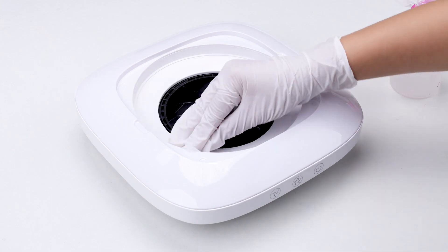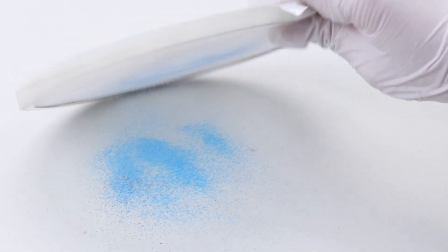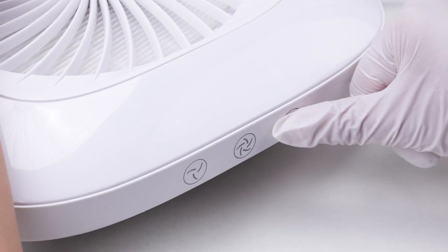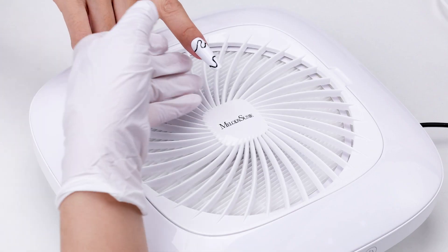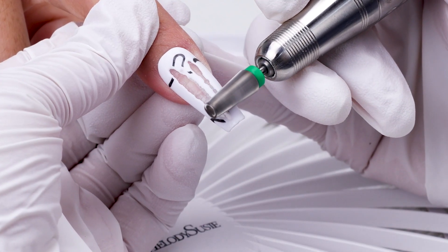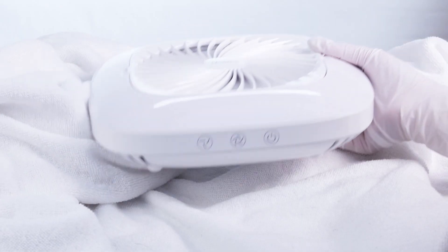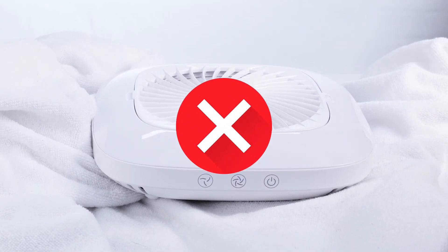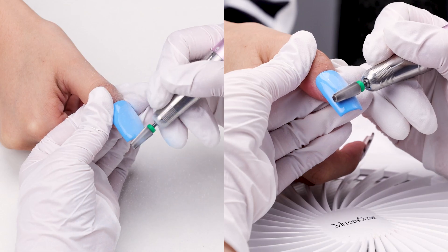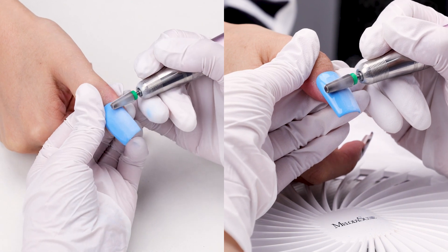Today we will share some tips on how to use, clean and maintain your dust collector. The Melody Suzy Nail Dust Collector is extremely easy to use. Place the machine on a flat table, not on something like a towel. This prevents proper air circulation.